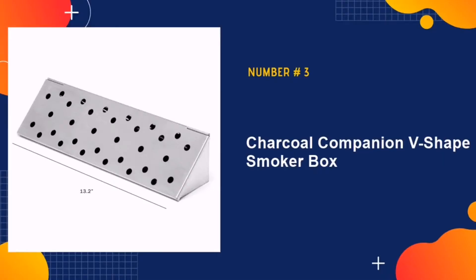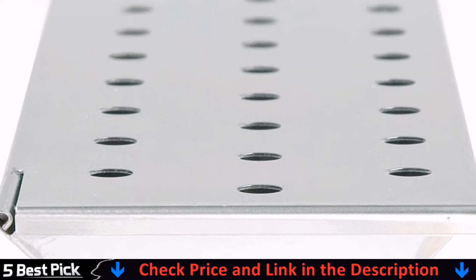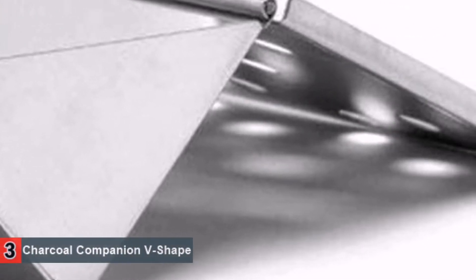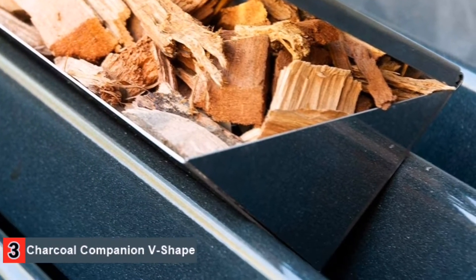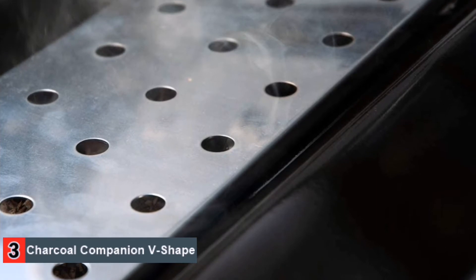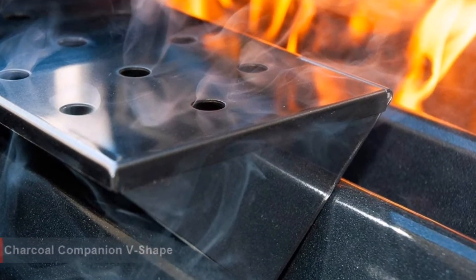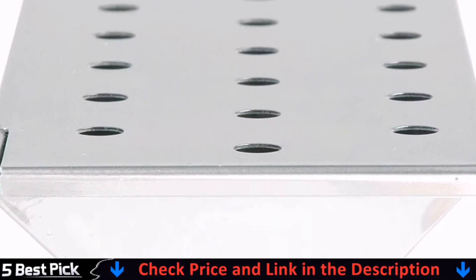Number 3 in our list is Charcoal Companion V-Shaped Smoker Box. This smoker box ensures that all of your foods obtain a very intense smoky flavor. It lets the smoke come out easily since it has numerous holes that allow for the smoke to escape when you are using it. You never have to worry about ashes getting onto your food since they stay inside the box. This also helps to reduce the cleaning that you need to do when you are done. Just lift the lid and empty the box before refilling it. The V-shape lets you place it almost anywhere on your grill, and the metal is non-stick so no foods will start adhering to it when you are smoking.